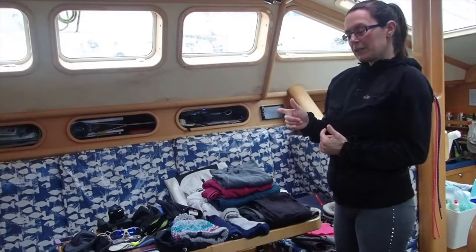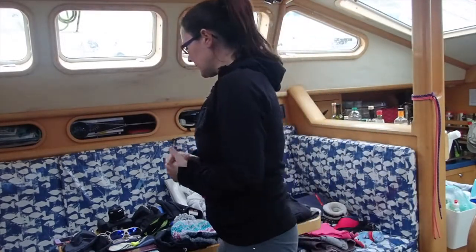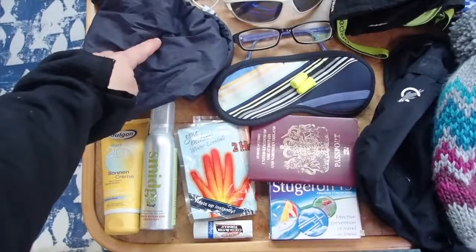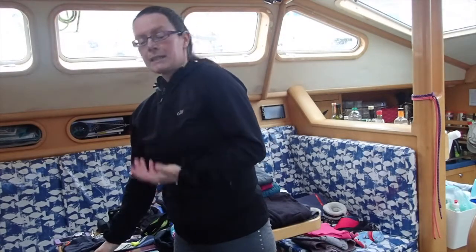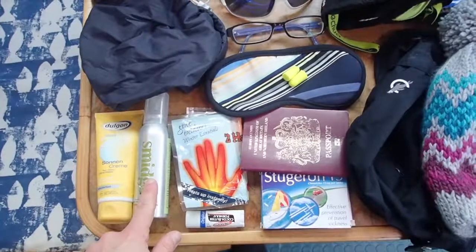We'll go through a few of the other sundry bits and pieces you want to bring with you. A small bag of personal toiletries, and also some sun cream — even though we're going to places that might be quite cold, it's still a good idea — and possibly midge repellent as well.